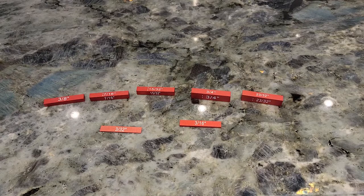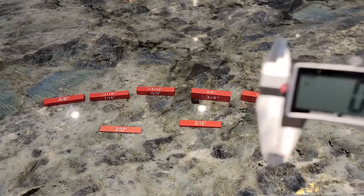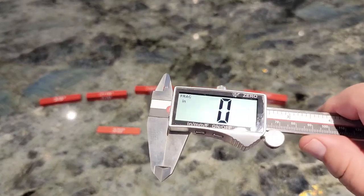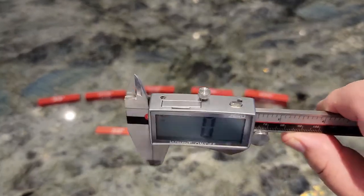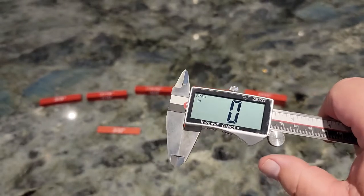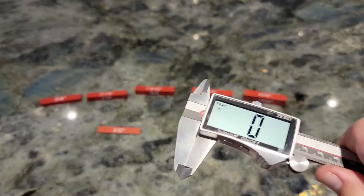For this test I'm going to be using a tool I just received, which I also recently reviewed on Amazon — a really nice six-inch caliper with a really humongous display that is very easy to read.